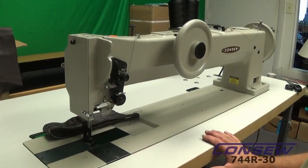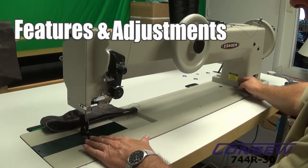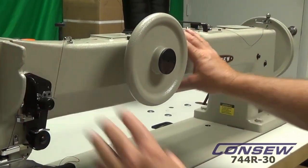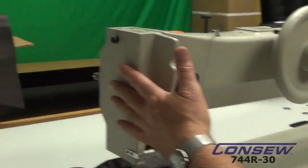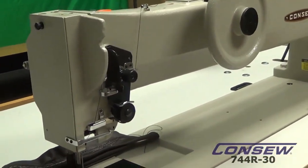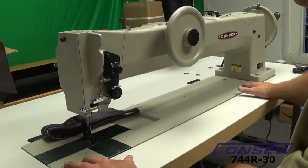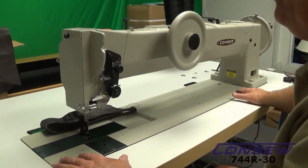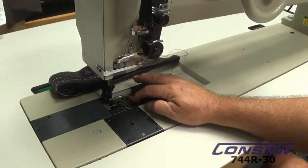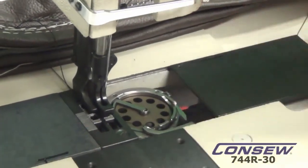The 744 R30 machine features a 30-inch workspace. The top casting is a one-piece casting — it comes out of one particular mold with no breaks in the middle. Same thing with the bed — it's a one-piece casting out of one mold, which makes the machine extremely strong. The large bobbin down here is considered an extra large bobbin, and it's a drop-in.